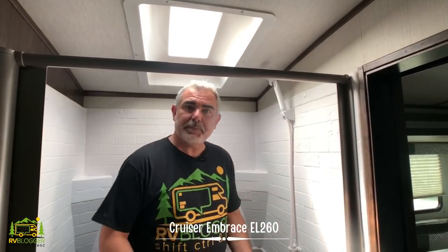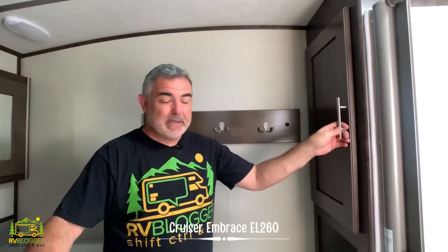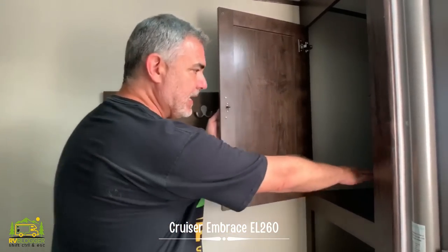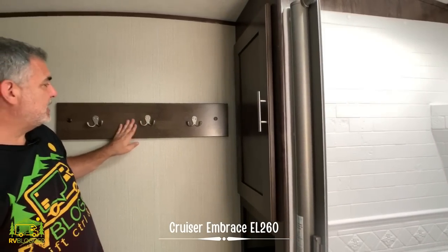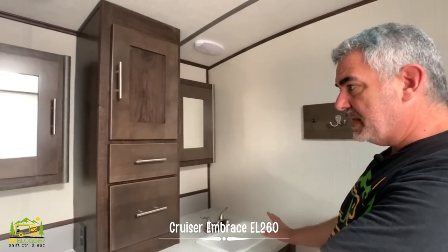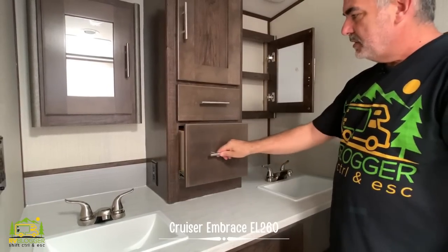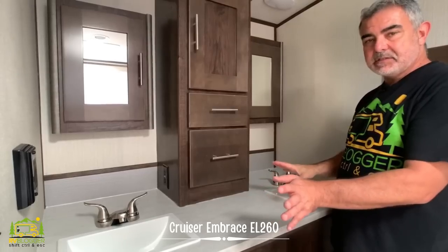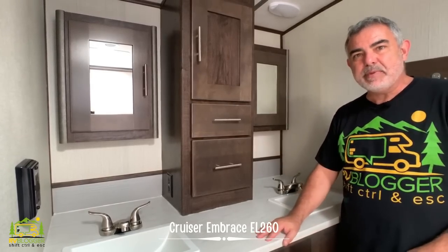The living area also includes a comfy two-person couch that folds out into a bed. Here I am inside the shower — it's about three feet by two feet, feels pretty big. I'm 5'11" and have about four inches overhead, so you could be up to 6'3" and be comfortable. The best part of the bathroom is on the other side: a gigantic linen closet going back about two feet with cubbies down below. This bathroom also features his-and-hers sinks, his-and-hers medicine cabinets, and plenty of drawer space in the middle — it looks like a nice residential bathroom.